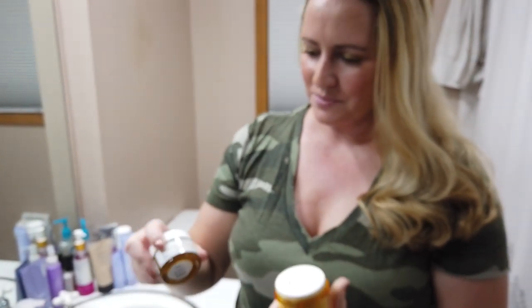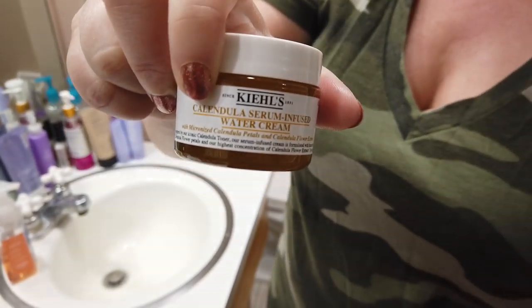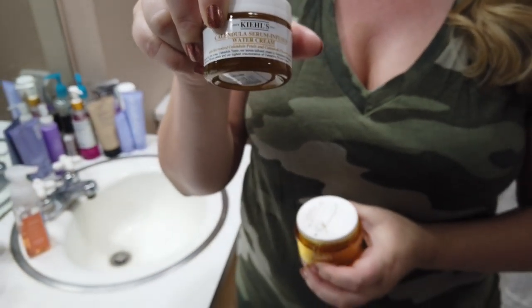Their other newer product that they came out with was their Calendula Infused Serum Cream, which, to be honest, had a lot of alcohol in it, so I'm not a huge fan of it. But if you have more oily skin, a lot of people with more oily skin liked it.